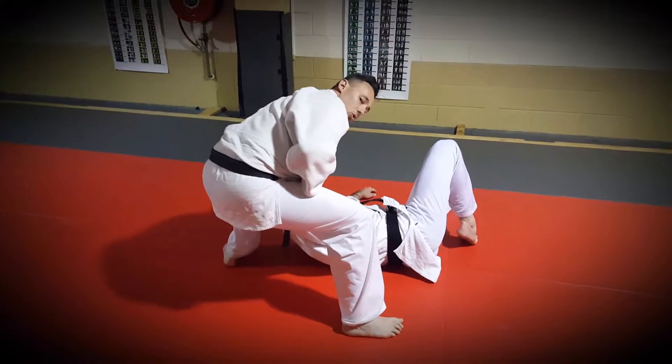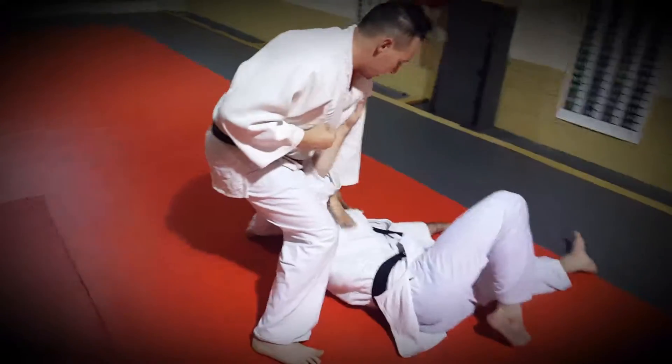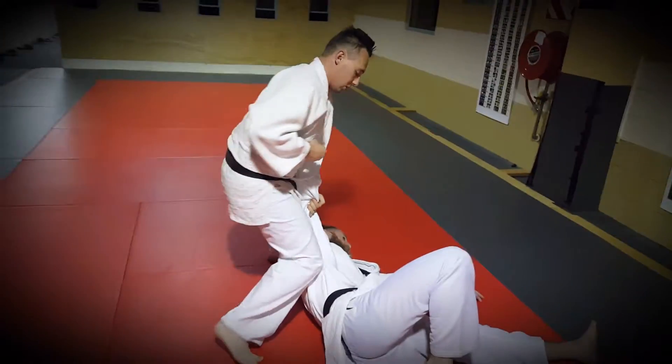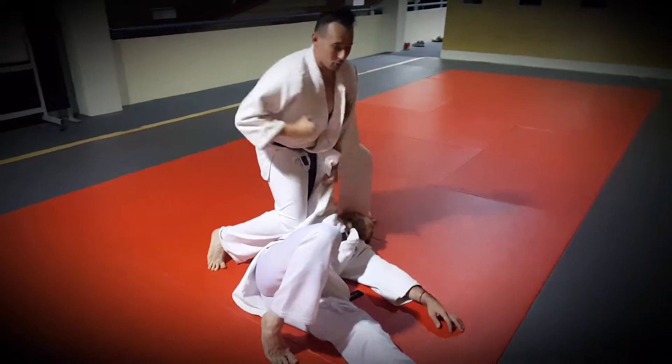As you drop, hang onto the jaw. From here, we're going to switch. You stand up, pull the underside, drop the knee into his wrist, and we strike. Pull up as we pull back.